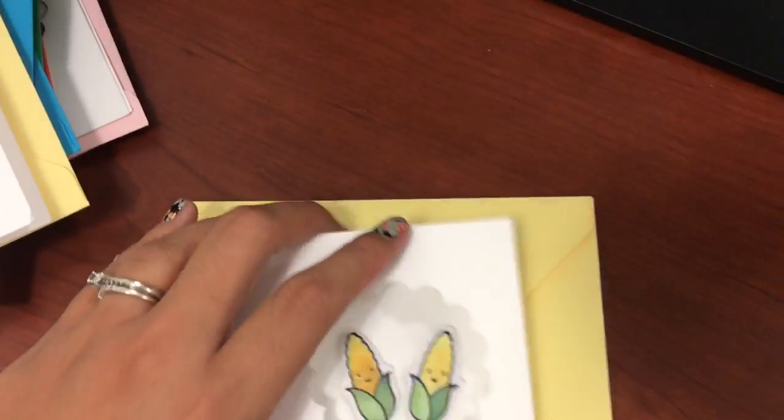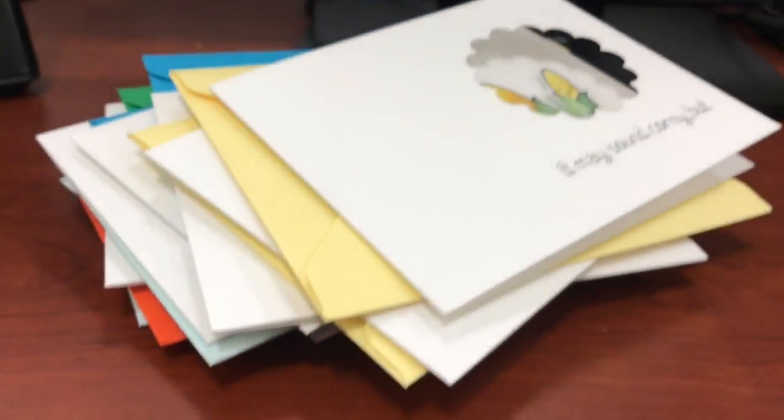Our next project is my sister-in-law's choice and I will make sure to keep you in the loop with that. Thanks for stopping by my channel. If you like this video, like it and subscribe and we'll see you next time.